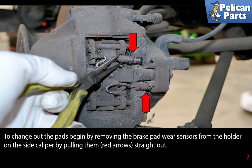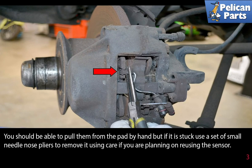To change out the pads, begin by removing the brake pad wear sensors from the holders on the side of the caliper by pulling them straight out. You should be able to pull them from the pad by hand, but if it is stuck use a set of small needle nose pliers to remove them, using care if you are planning on reusing the sensor.